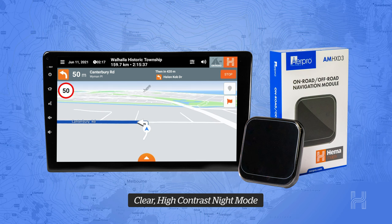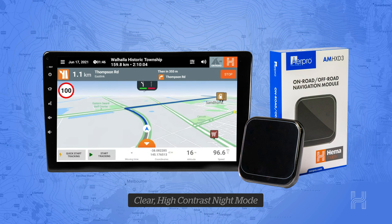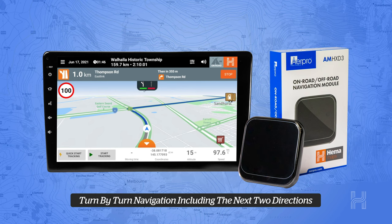Users can program in an address or choose to navigate to a point of interest at the touch of a button. With on-road navigation, you can add on speed warnings as well as hear and see up to two coming directions.